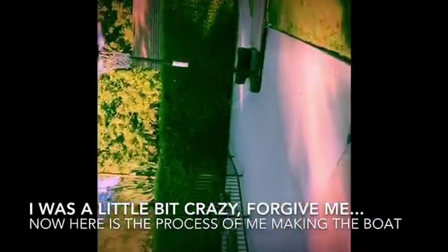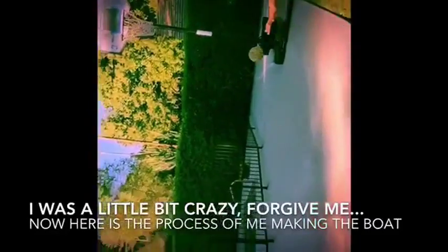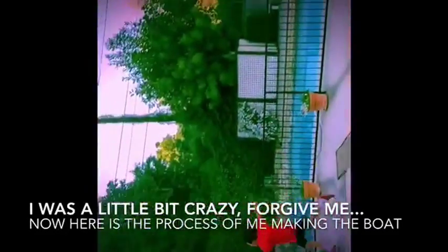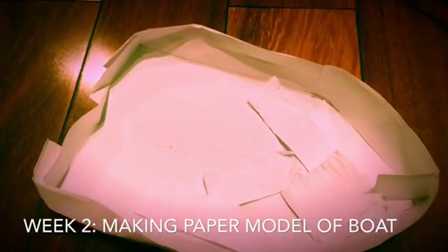I went to battleships. Now here's the process of making the boat. Hope you enjoy the rest of the video — making a paper model boat.